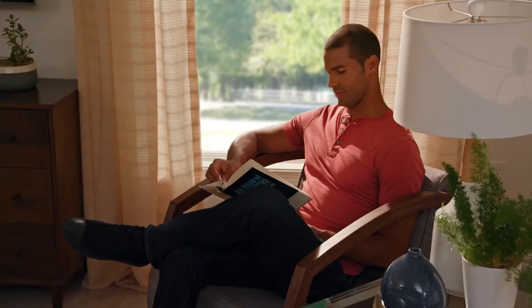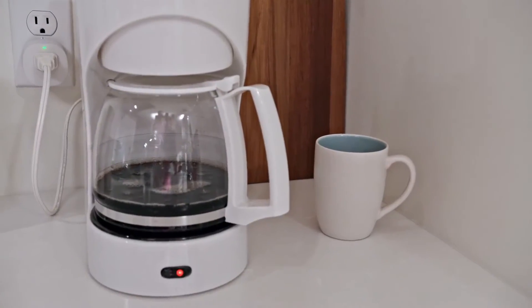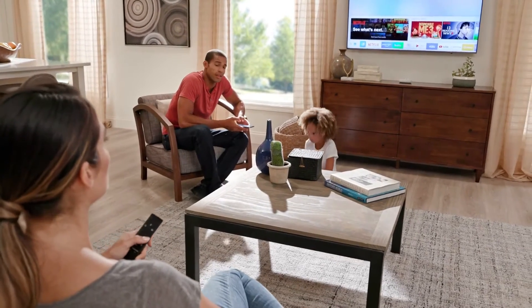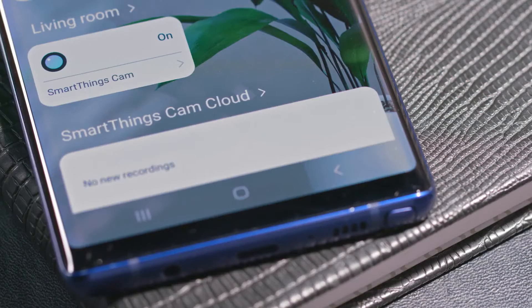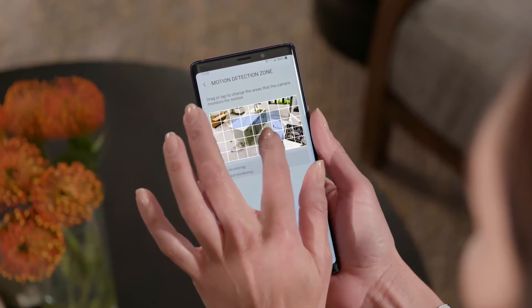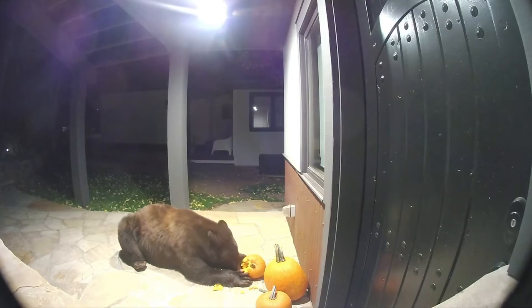Unlike other smart home apps, SmartThings can, for the most part, be used to operate your smart home devices instead of having to download and use them separately. However, it will not be able to entirely replace all of the currently available apps on the market. For people who have cameras, the SmartThings app does not yet support seeing a live stream from your camera, which means you will still need to have the Ring or Arlo apps installed on your phone to do so.